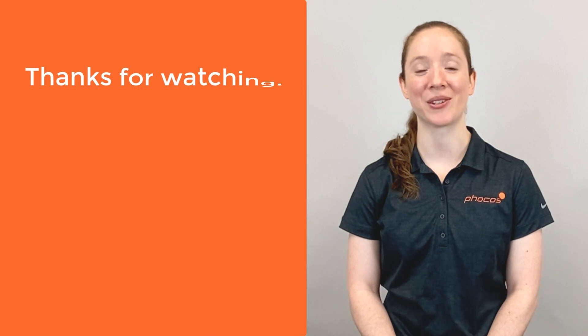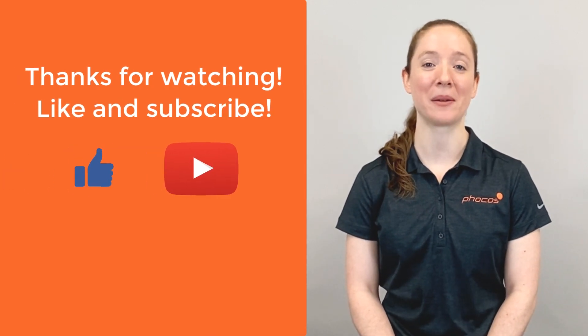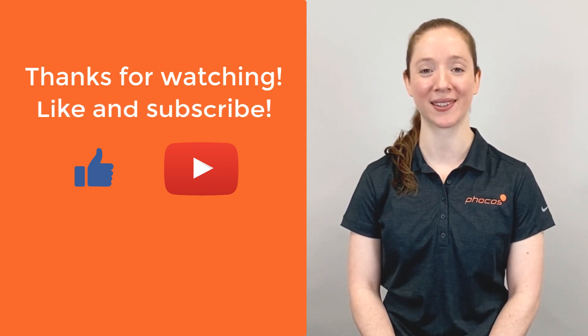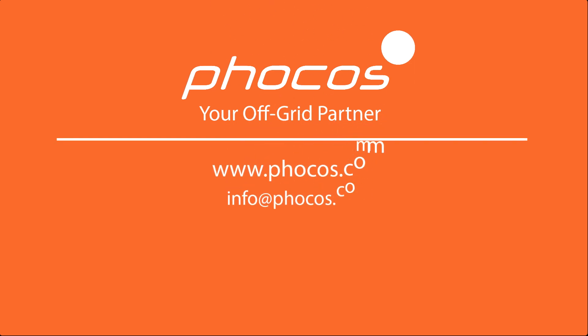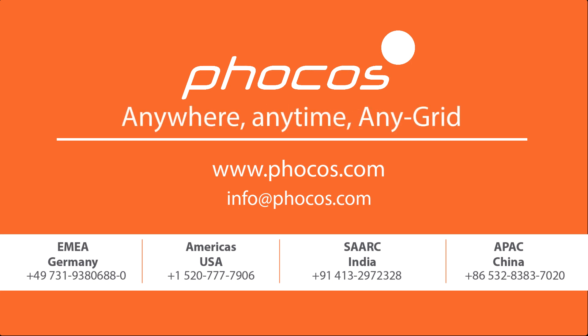If you like this video, don't forget to give it a thumbs up and subscribe to our YouTube channel for more FOCUS tech tips. For more videos and information, go to www.focus.com. FOCUS: Making reliable energy access possible. Anywhere, anytime, any grid.